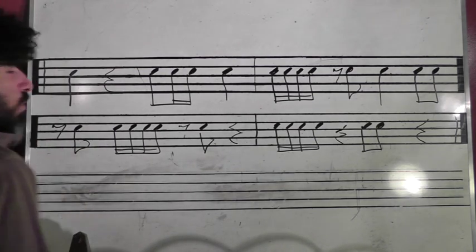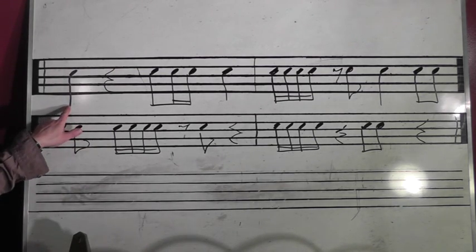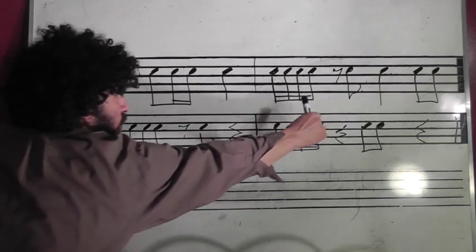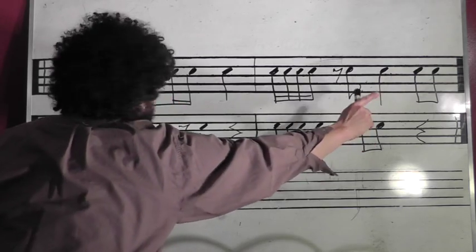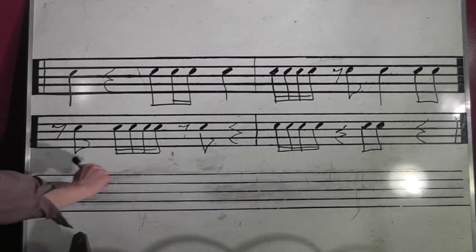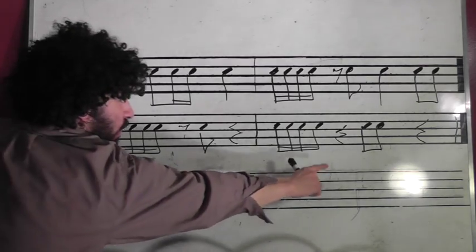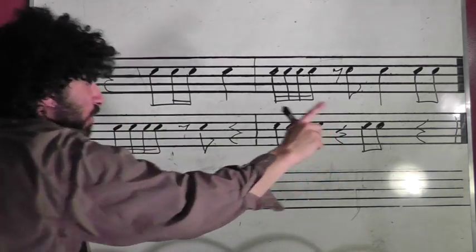Two, ready, go. One, rest, three and a four. One, eight and a rest, and three, four and rest, and two, eight and a rest, and rest, one, eight and a rest, three, and rest.